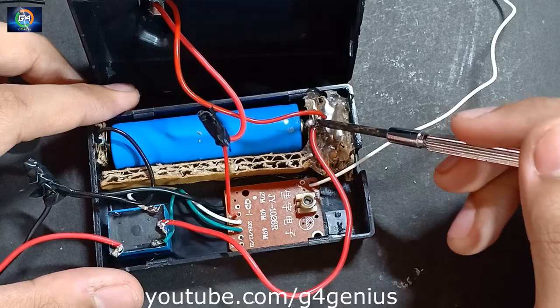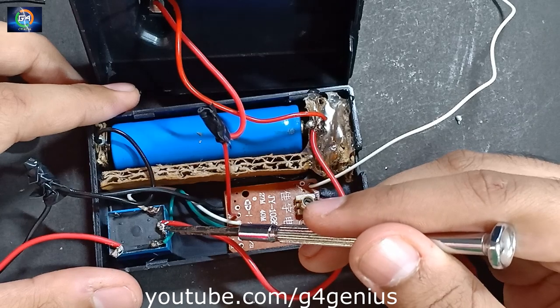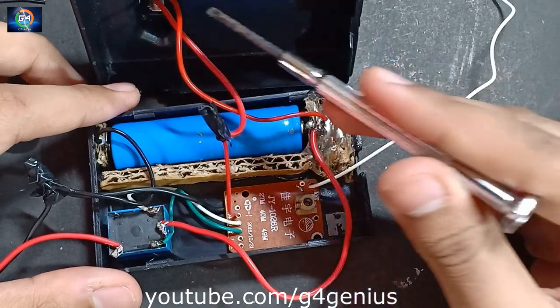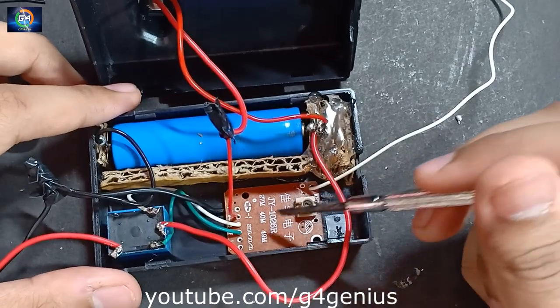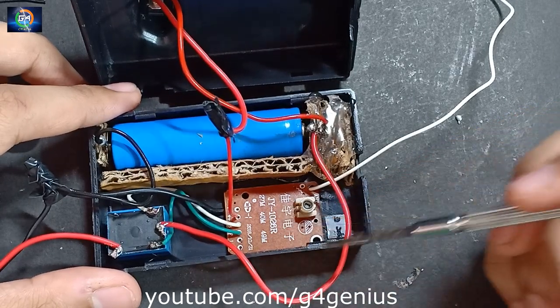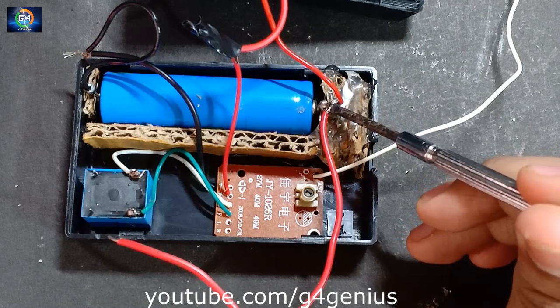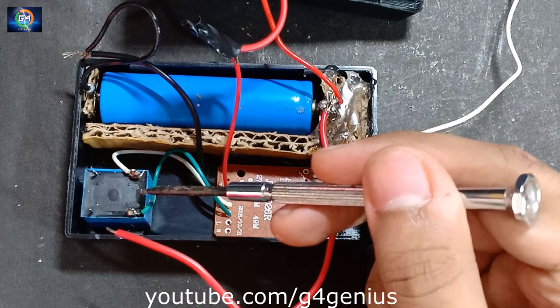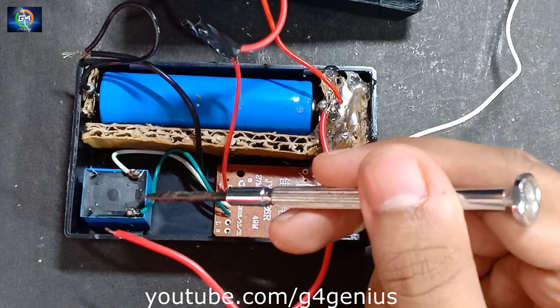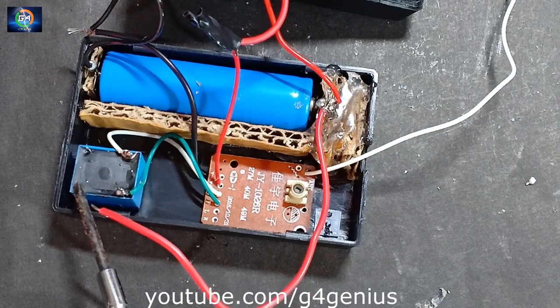The two key points are placed in the center and we switch the points. If you want to change the points, the receiver will be placed. We can connect a positive wire here to the point.